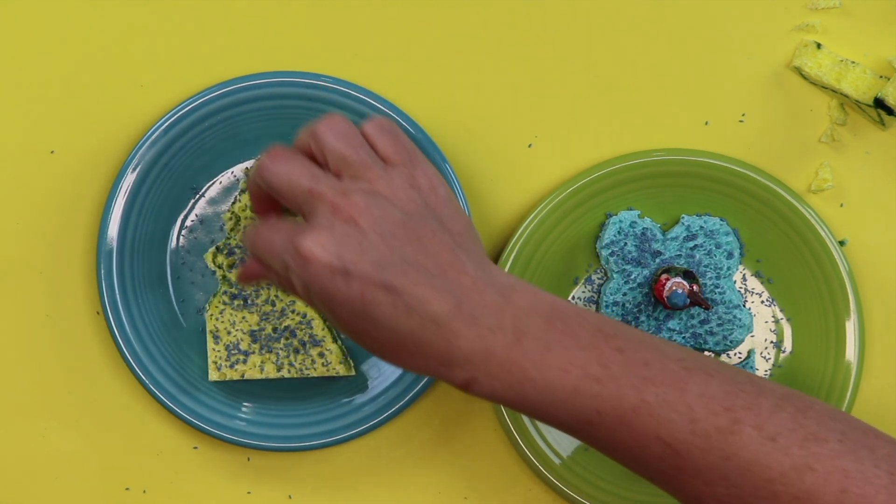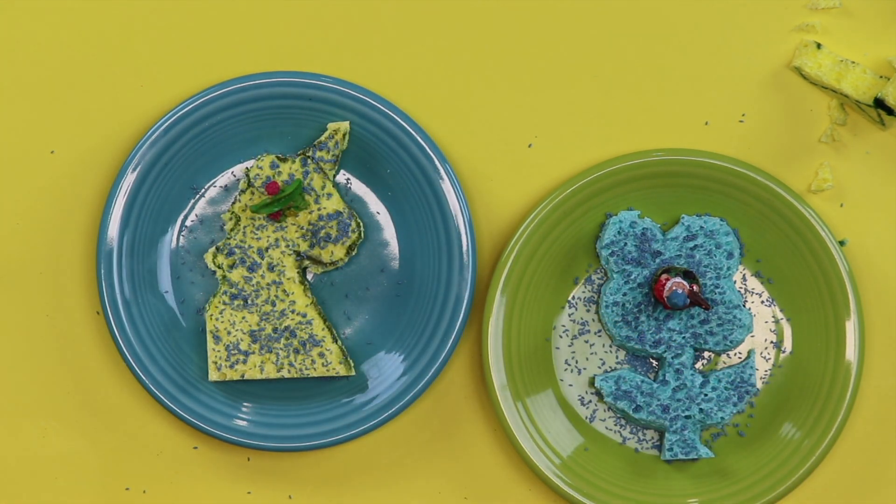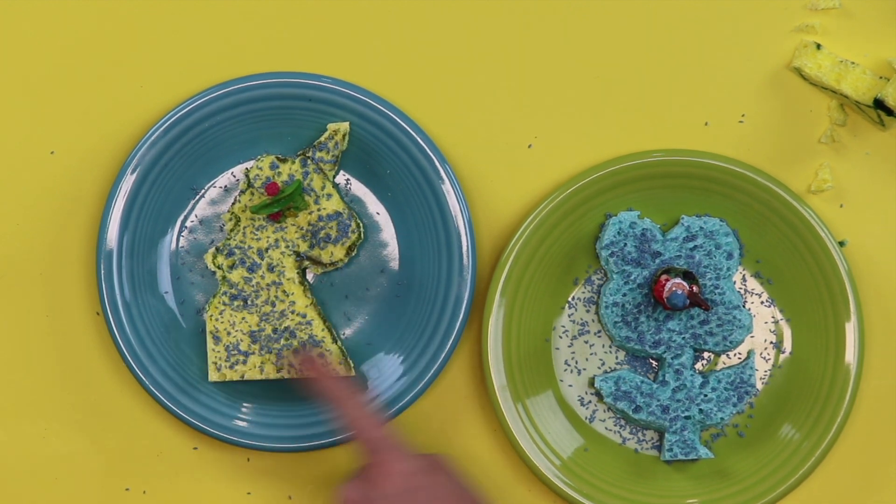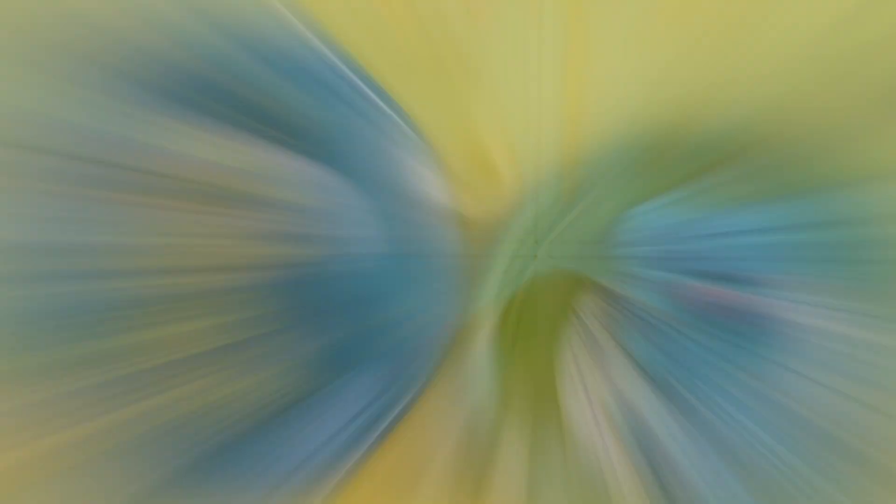Is that enough? That is the perfect amount! See how Juliet's isn't too thick but the seed is spread evenly all over her sponge — that's very good. Now all we have to do is add the water.